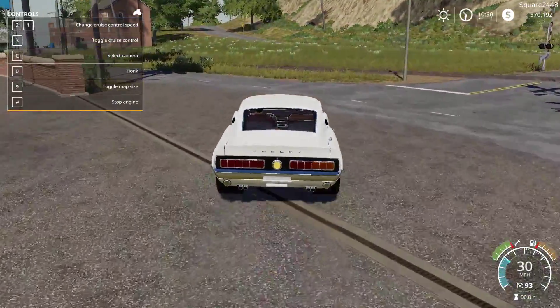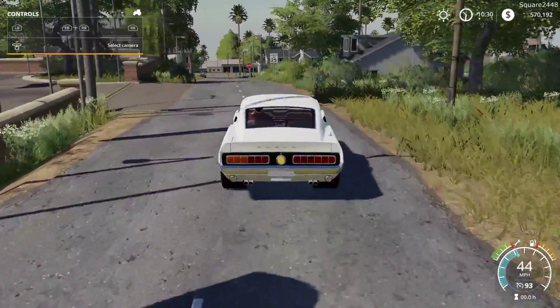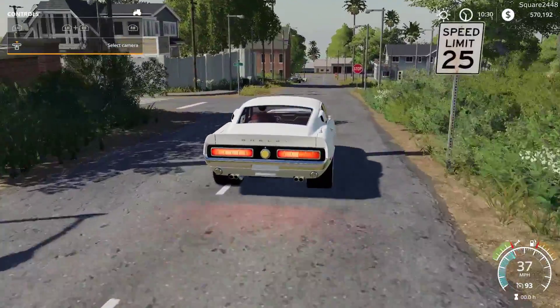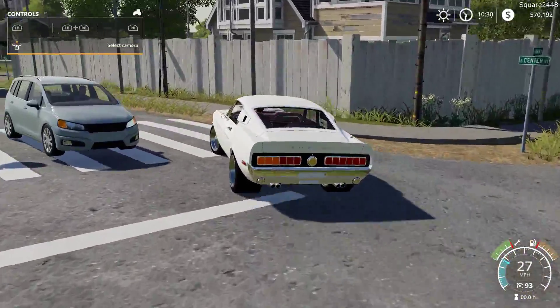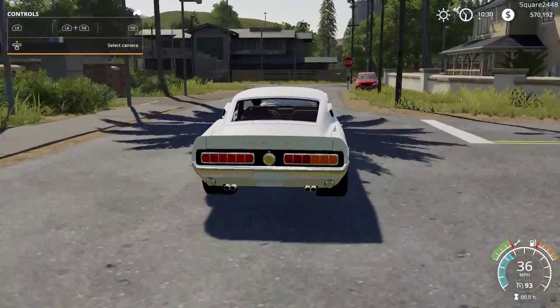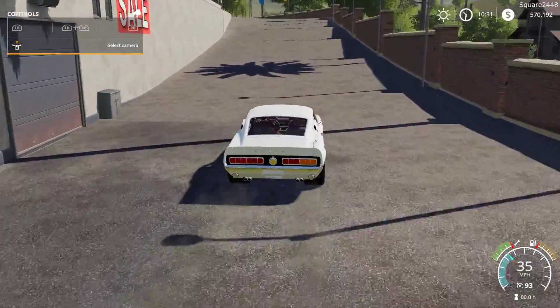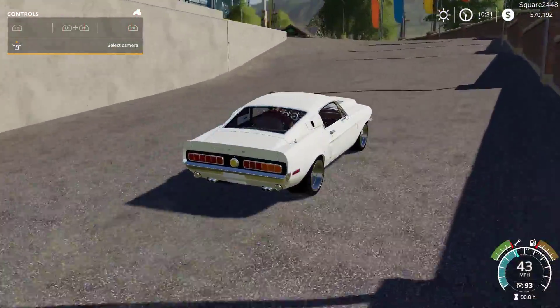I'm excited to be back here in FS19 doing a review. I'm trying to do a few of these a week, showcasing awesome mods that are released in the community. It looks like there's a little bit of lean to it, but very wide tires and great suspension as well, and I can't wait to see how this does on the track and on back roads.